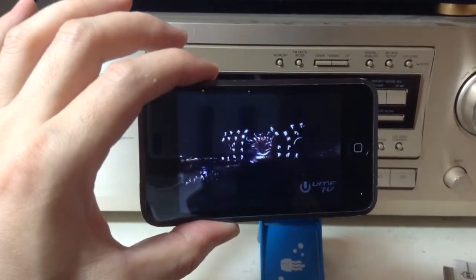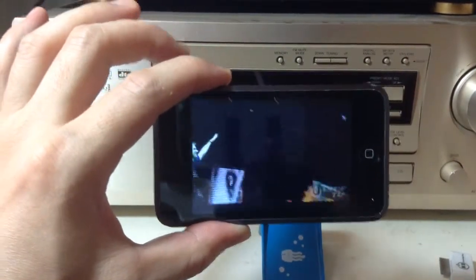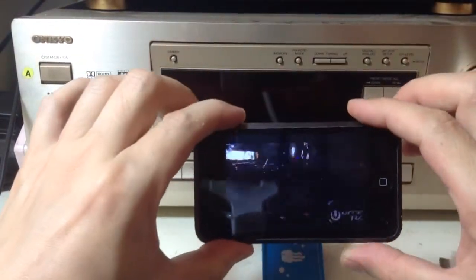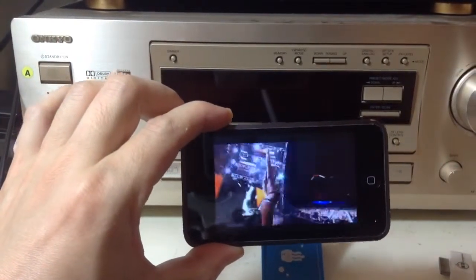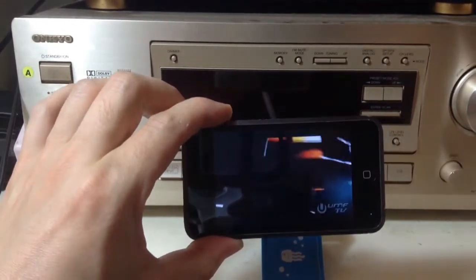Hi, Gizmo Guy here. Today we're going to show you how to make your iPod awesome. This is the original iPod. You can see that it's an iPod, and it has no external speaker, which means that now we have YouTube playing but there's no sound.